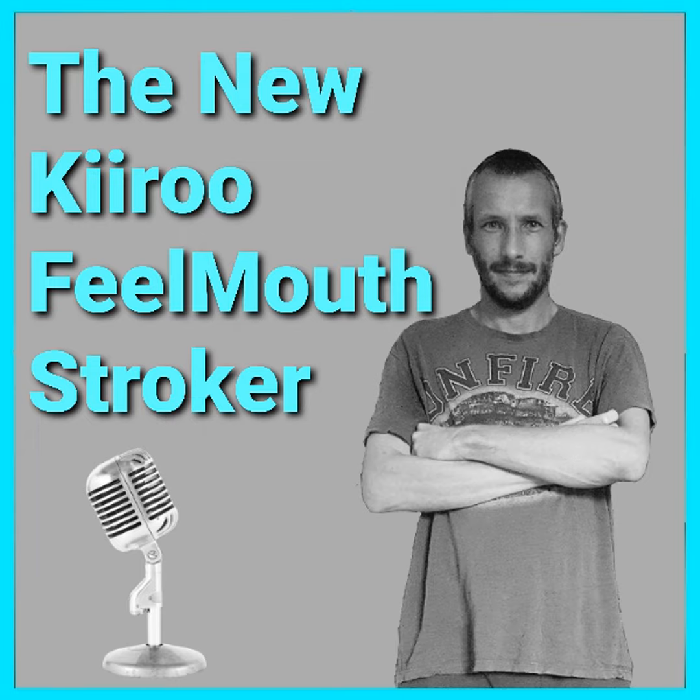You might be wondering what's coming up in today's video. Like always I'll give an unboxing to show you what you get when you buy the stroker, then I'm going to tell you a little bit more information about the toy, and then I'm going to give you my review. There's a fair bit to cover so let's get into the unboxing.